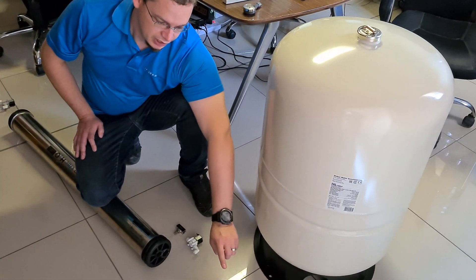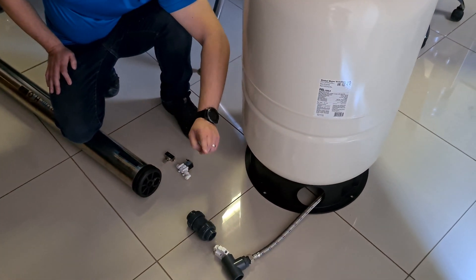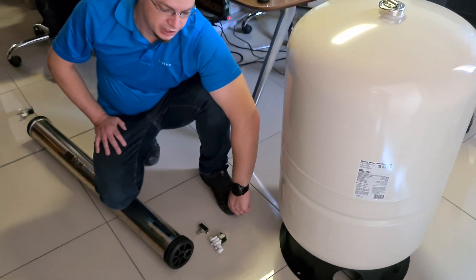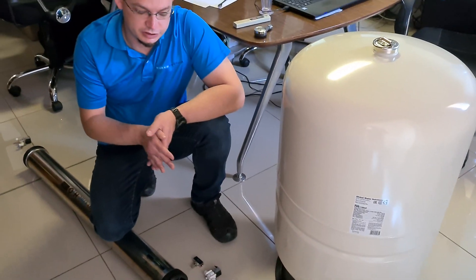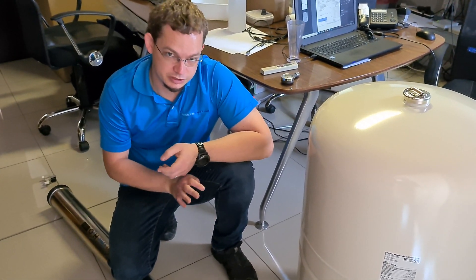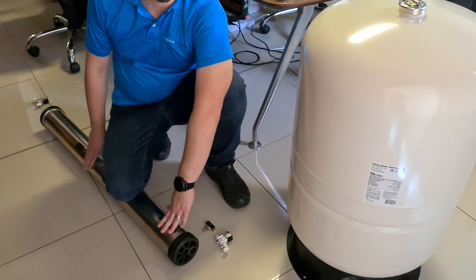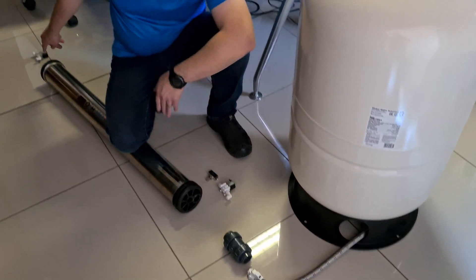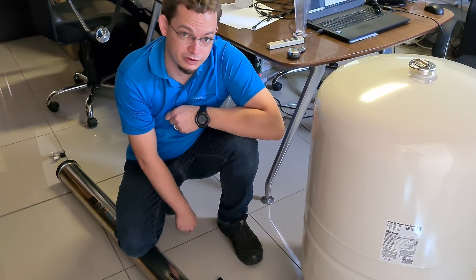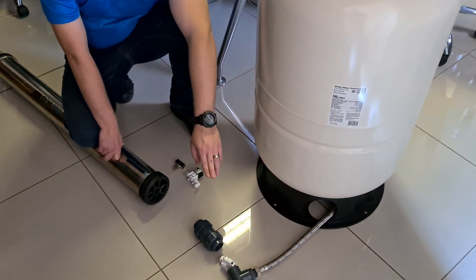After the non-return valve you want a high pressure switch in the system. You wire up the switch so that if it has sufficient pressure, it turns off power to the solenoids. Since they're normally closed, this will allow the feed water and the drain water to shut off. Otherwise you'll just get water constantly running through the membrane and out the drain, wasting a massive amount of water — so that solenoid is very important.